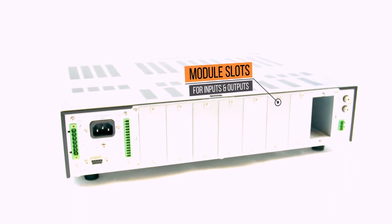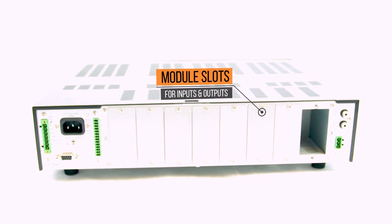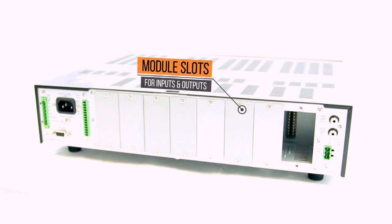You're able to add module slots for both inputs and outputs. A new integrated operating mode provides powerful functionality for both simple mixing and complex multi-zone paging applications.